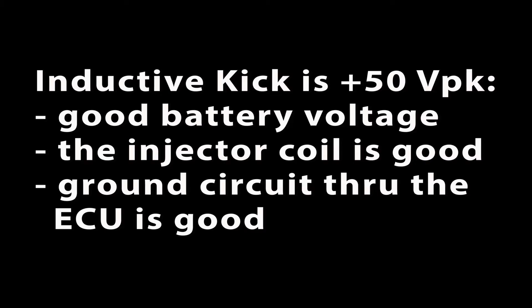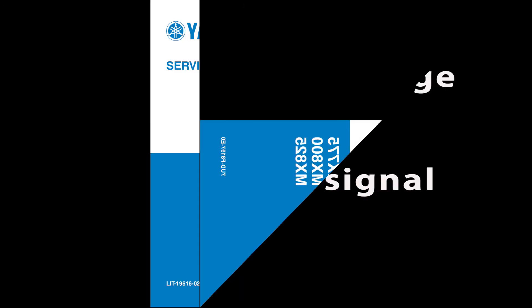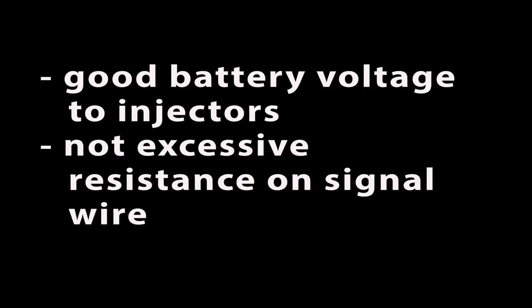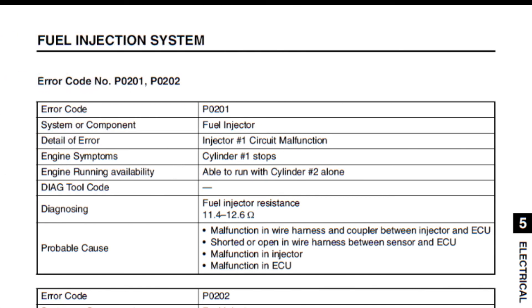If you get the proper inductive kick, you know the injector is getting good battery voltage, the injector coil itself is good, and the ground circuit through the ECU is good. If the inductive kick is low, follow the service manual to inspect the components and circuit, testing for good battery voltage to the injector and that the signal wire does not have excessive resistance to the ECU. The manual lists the resistance spec for the injector coil, but the inductive kick test is a much better test.